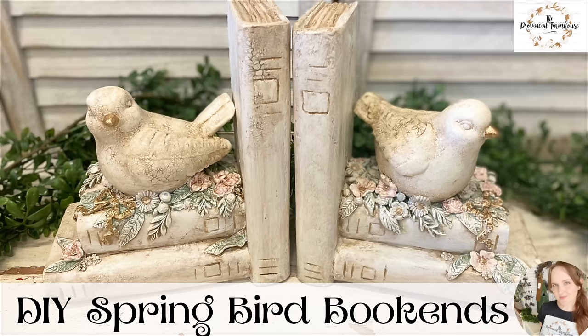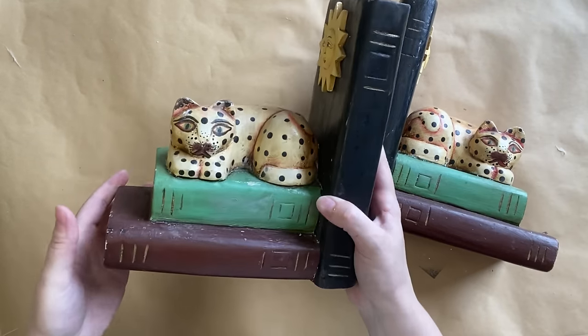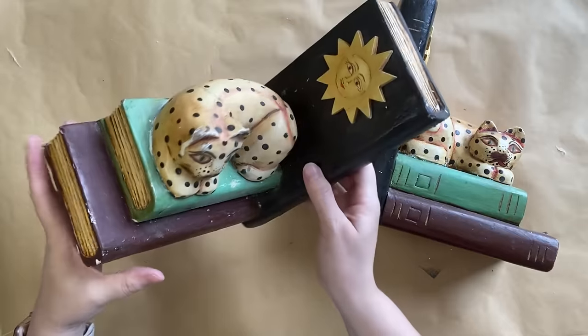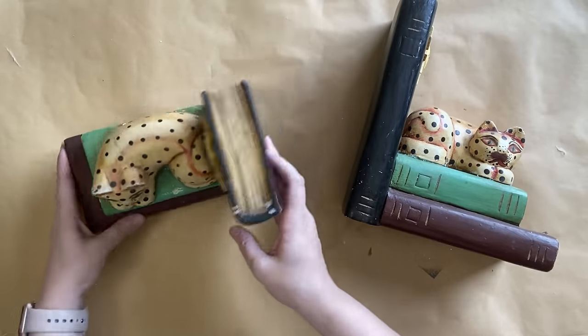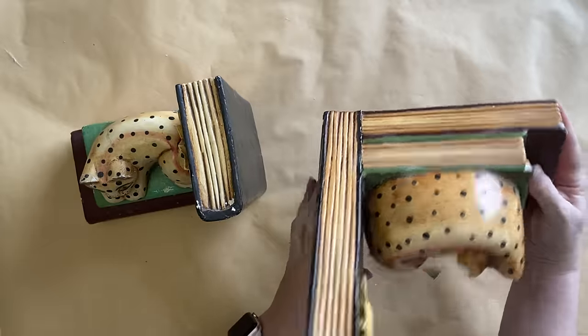Hi everyone, it's Erin from the Provincial Farmhouse. In today's video I'm doing some spring bird bookends. I found this set of bookends at the thrift store. I thought they were a little bit quirky, not quite my style, but they definitely had great bones and were definitely something I could give a makeover more to my style.